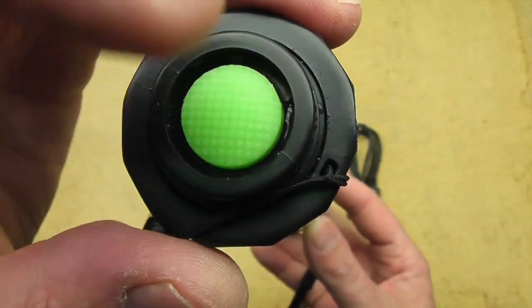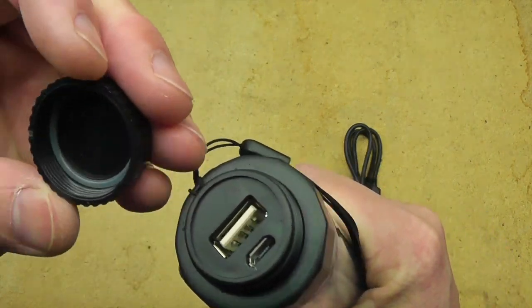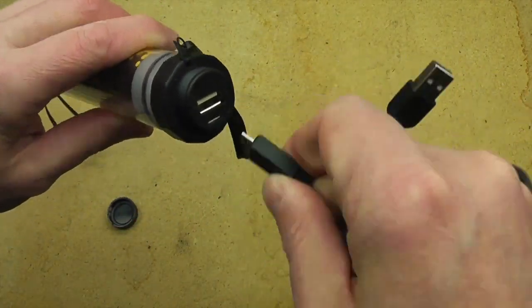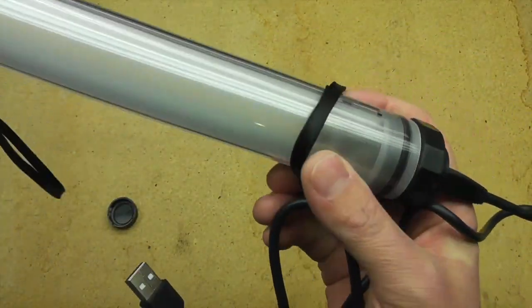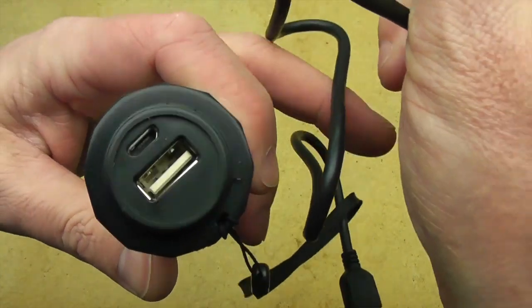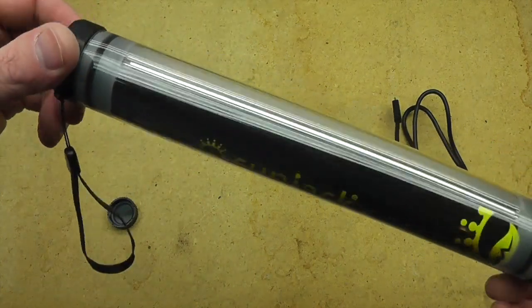Pretty nice design here. You've got the tail cap, which is your different mode selector — you've got low, medium, high, and then a blink. On the other end you have a removable cap that you unscrew, and you have the USB port there — your input — where you plug the cable that comes with it with micro USB. Plug that into your computer or other charging device and it will charge up. It has little blue LEDs that give you an indication of the level of charge. And then to charge your devices, you plug any USB device such as your phone, GPS, cameras, or other flashlights — anything that can be charged via USB, you can plug it in there as well.